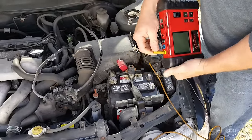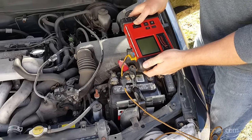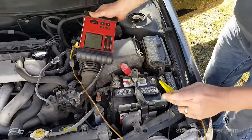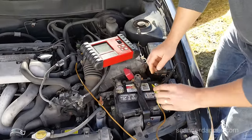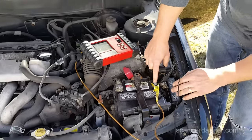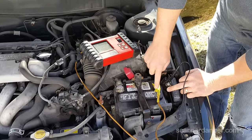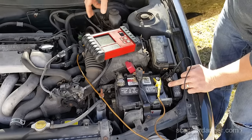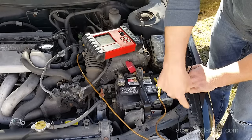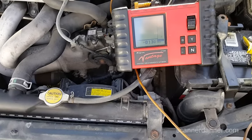Going to use my ammeter. To do that we switch the top over and change the scales. I want to connect this to the terminal. Basically what's happening is the electrons are leaving the battery, going in my yellow terminal, being measured, and coming out the black terminal into the car. We're reading negative 130 milliamps — the minus just means my leads are reversed.